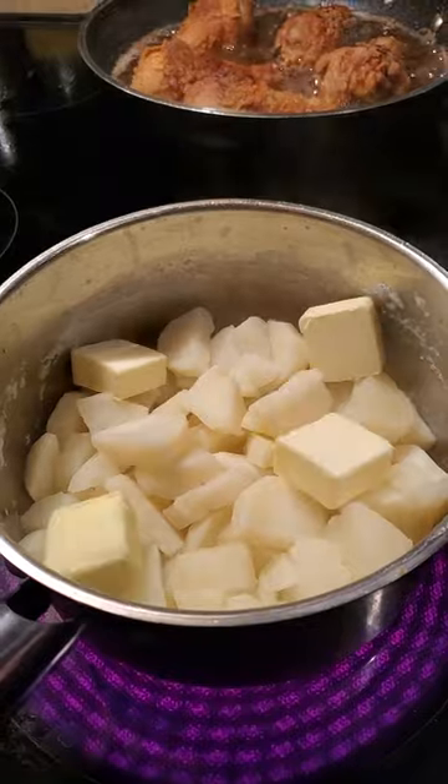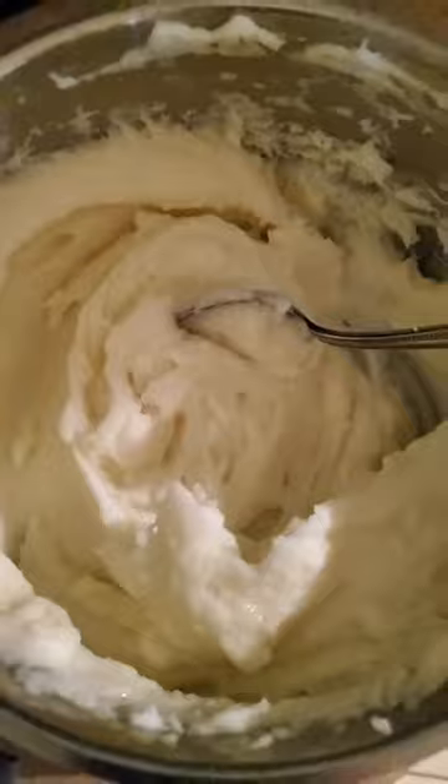Drain the water, add milk, salt, and butter. Then mix until nice and smooth. How do you make yours?